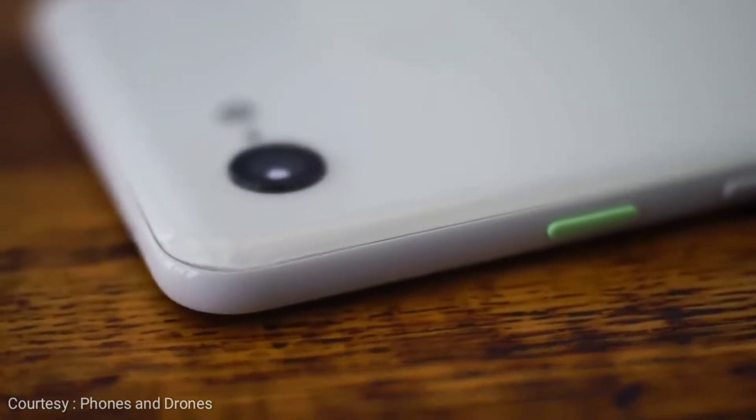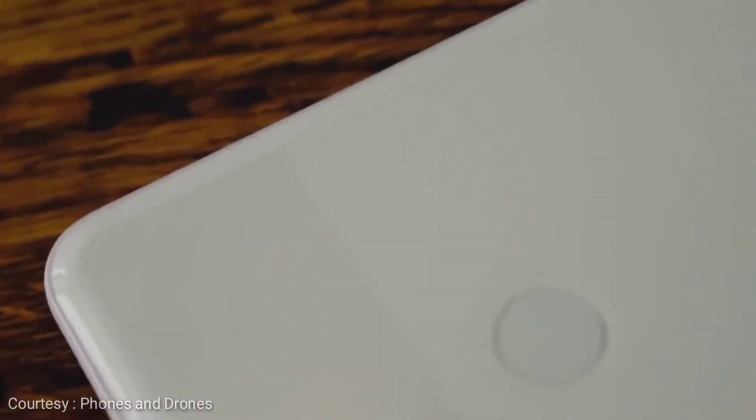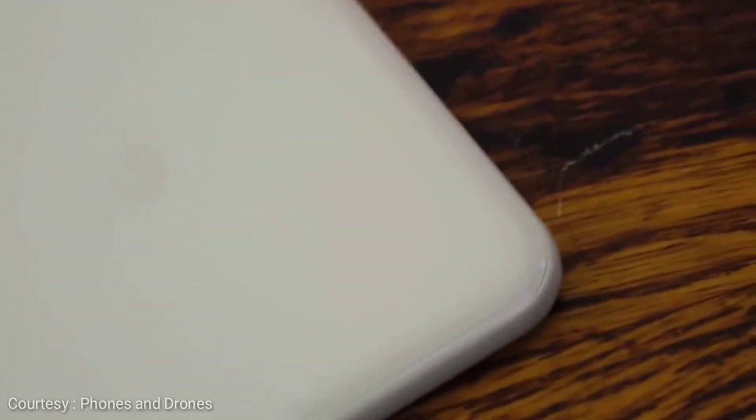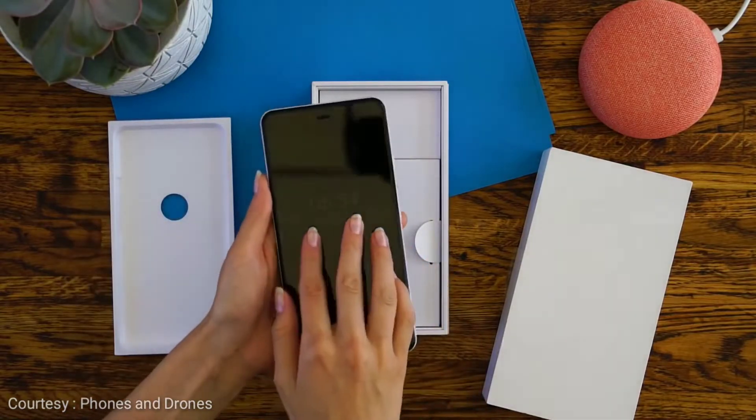There is a very good and bad reason for that. The good reason being those excellent and unbeatable cameras of the Google Pixel 2 XL, and just assuming that the Google Pixel 3 is a successor of the Google Pixel 2 and it will have better cameras in any way is just mind-boggling.